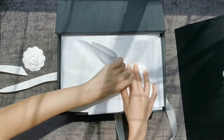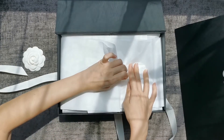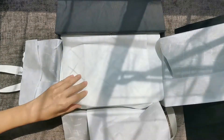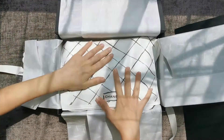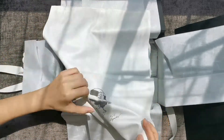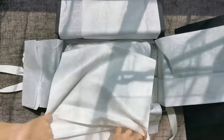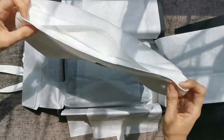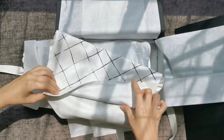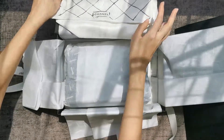This is the Chanel tissue paper. It's one of the classic pieces that comes with this protection bag. It came with this in my 2.55 as well, but this is not going to be a 2.55 unboxing video — so nope, it's not that.